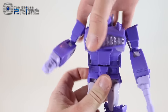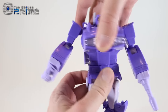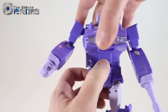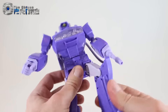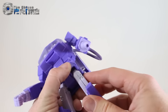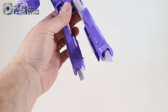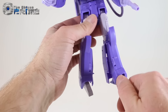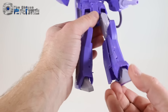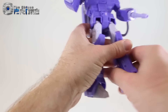He has rotation at the waist as well as a basic ab crunch. His knees can bend quite a lot, he has moving hip skirts, and his feet have a decent ankle tilt for different poses. They can also rotate forward and back to give you more options.